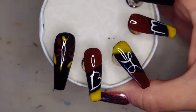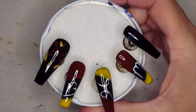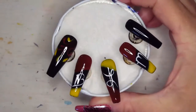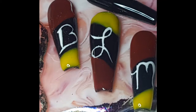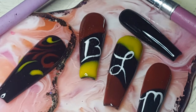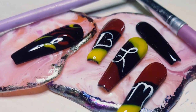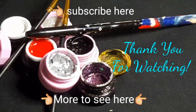Before you guys leave, please do me a favor and click all my buttons, and don't forget to share this video. I would love to grow this community and have so many nail besties here to chat with, engage with, and have fun with. We'll see you in the next video, bye!